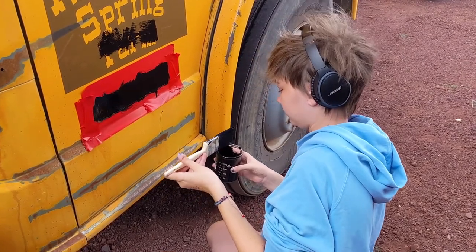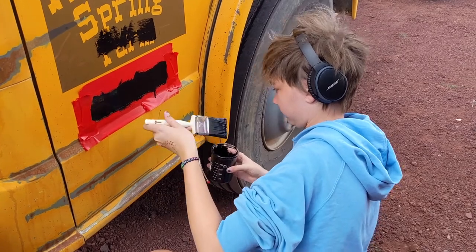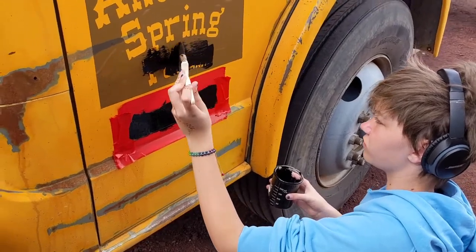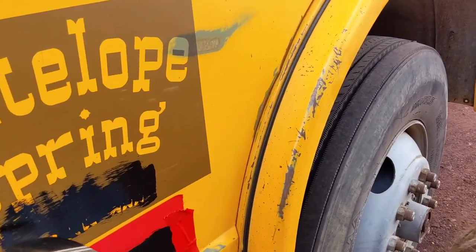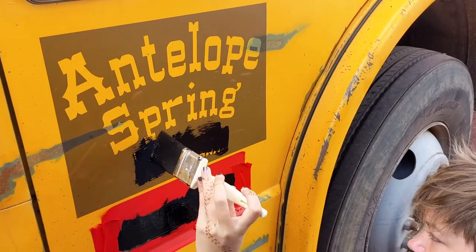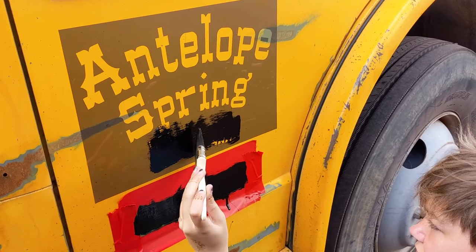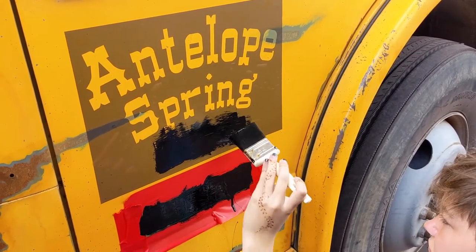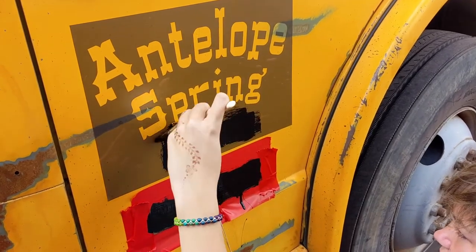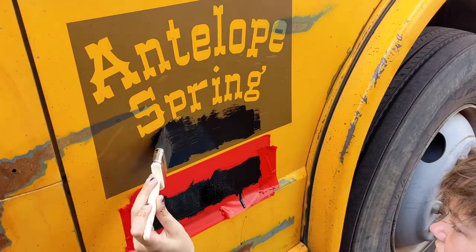Don't need too much paint, so wipe that off on the rim a little bit. The only thing you've got to be careful of is you don't get paint outside the mask area. They're looking good.